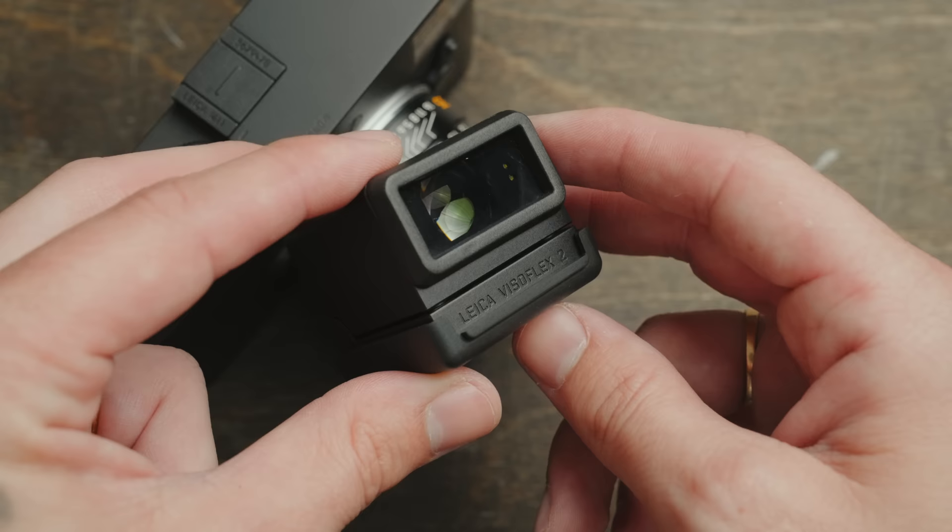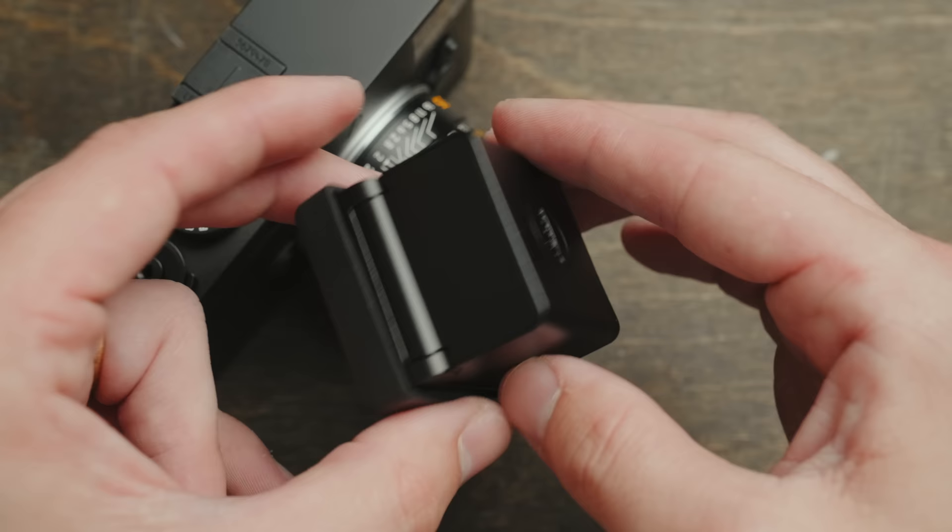With the previous Visiflex I really only used it in special use cases — if I wanted to see through the lens for really specific compositions, or if I wanted a live view of my exposure, like in weddings, portraits, and situations like that. But day-to-day I didn't really use it all that often, because if I'm just carrying a camera around documenting life, I really prefer the rangefinder. But I figured I'd pick one up, give it a shot, and at the very least I could share my findings here and maybe help you all decide if this is something you'd want to use.